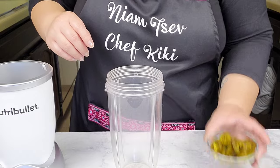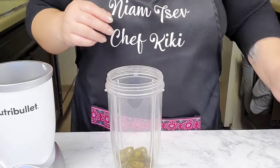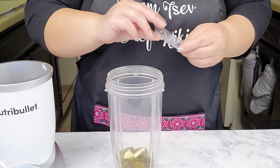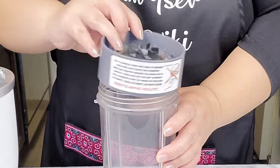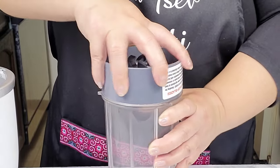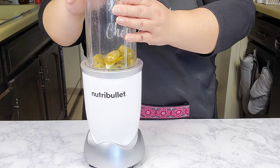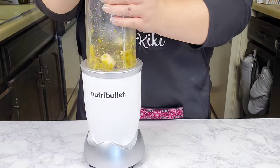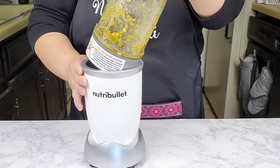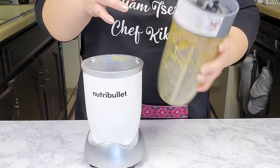Here in my small blender I'm going to add in some pickled jalapeños — these are already sliced up — and then I'm also going to add in two garlic cloves. I'm just going to close it up and blend it until it's nice and minced up. Give it a little shake.